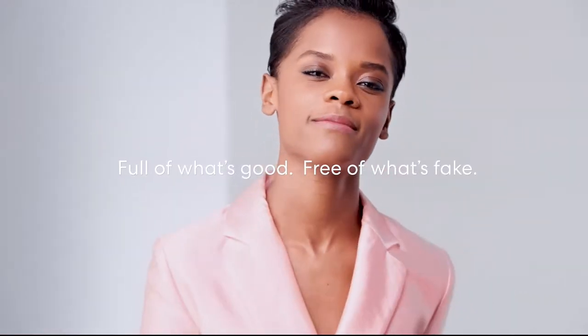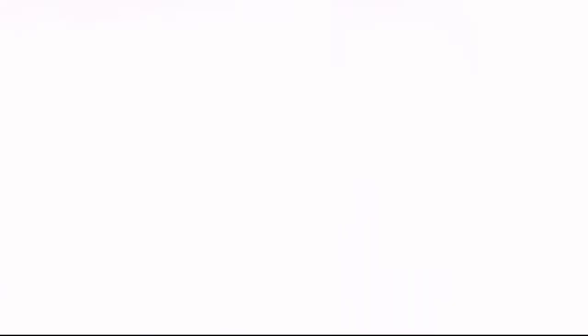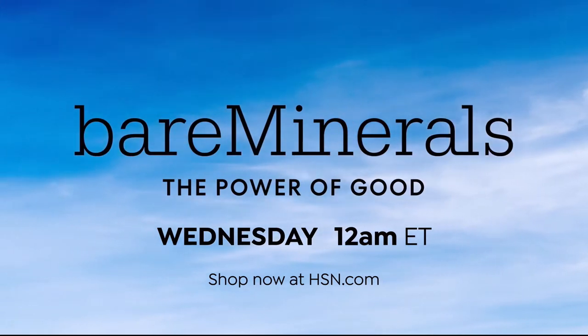Bare Minerals - the power of good. Join us for the launch of Bare Minerals on HSN: full of care and free of cruelty, full of what's good and free of what's fake.